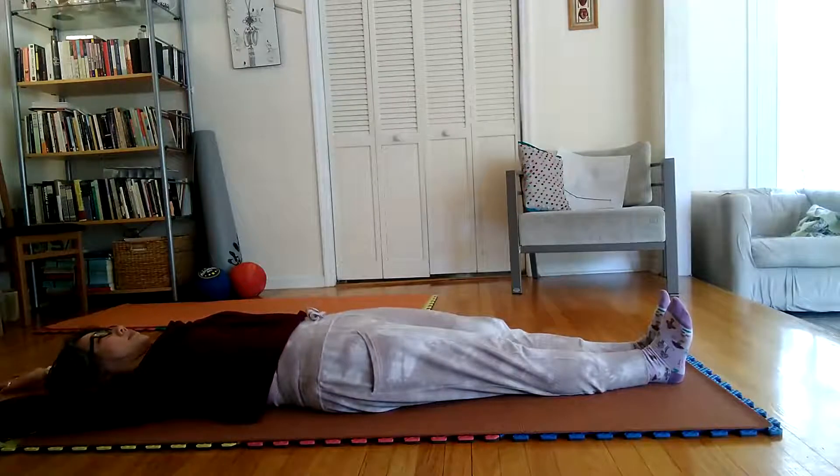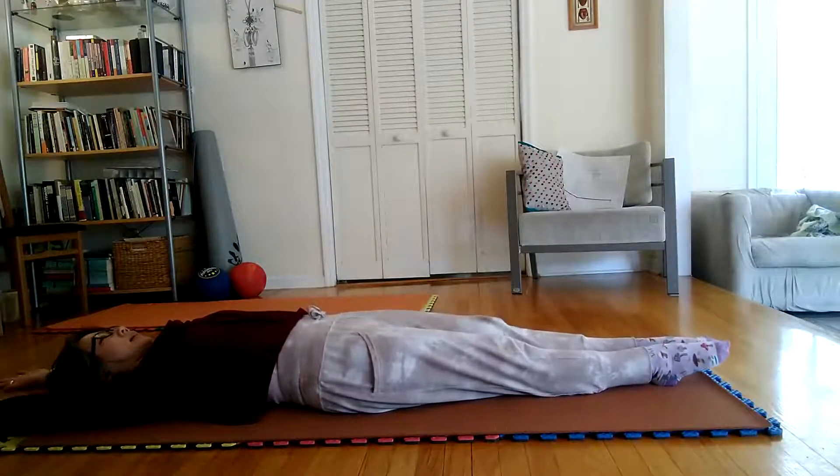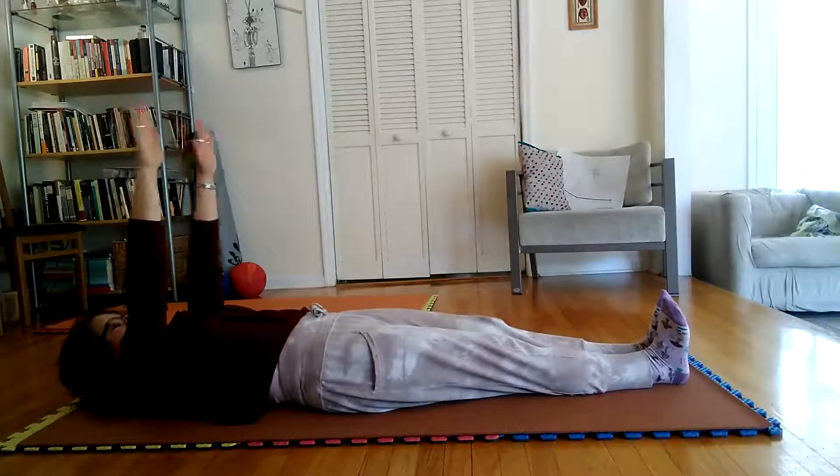Note: Repeat the foregoing exercise 3 times, trying with each repetition not only to stretch the entire body more and more, but also to reach farther and farther straight forward as indicated.